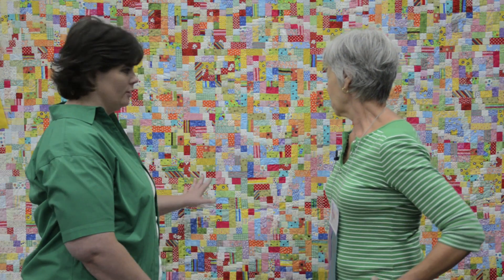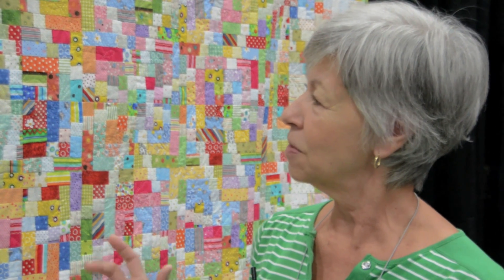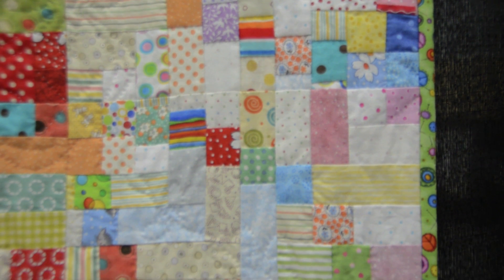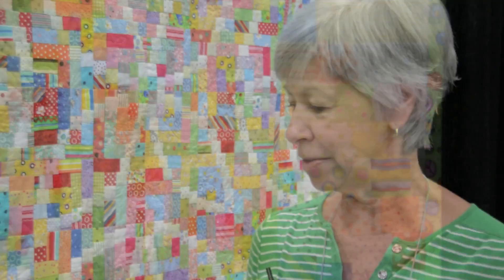What was your biggest challenge? I think just keeping it all together. When you get going, you do all the same blocks until they're all done, then do the next block — and the next one is usually reversed from the first one. Then just putting it all together and getting it laid out so everything is going right. I don't have a wall to put it on; I just do it on the floor. The best thing about this quilt was putting the label on, which means it's done!